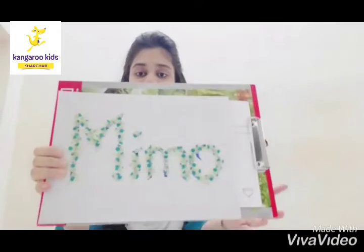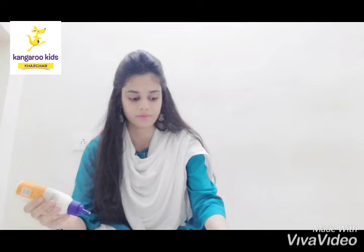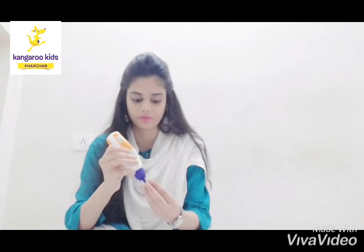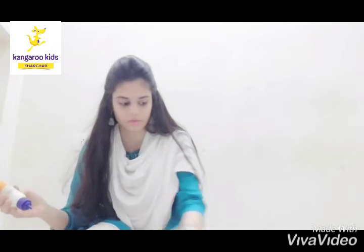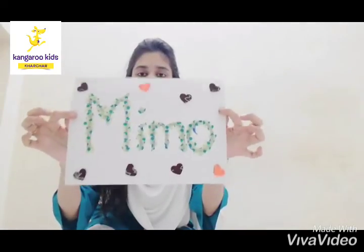As you can see, my paper tearing activity is done and I have written the name 'Memo.' Now I will decorate it using some decorative materials, like these hearts. So one more masterpiece of your child is ready! Hope you all enjoy watching this — bye bye!